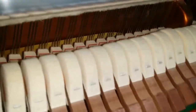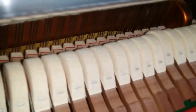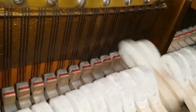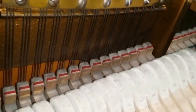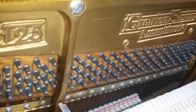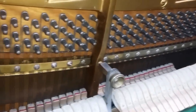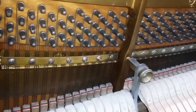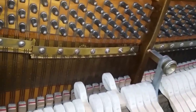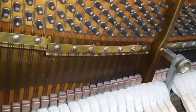Listen to the Bösendorfer — there's an echo because it's such a resonant piano. There's an echo on the Grotrian too, but the individual notes dampen perfectly. You're probably wondering why I'm so enthusiastic about this Grotrian Steinweg. They're tremendously well-made pianos, and I've always delighted in them. They have such a beautiful tone.